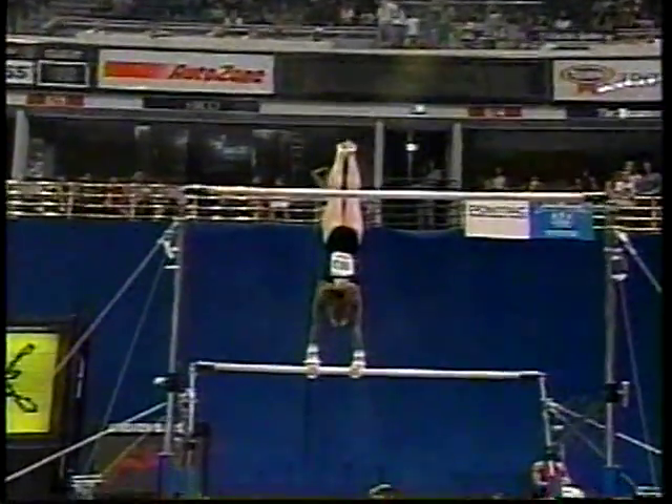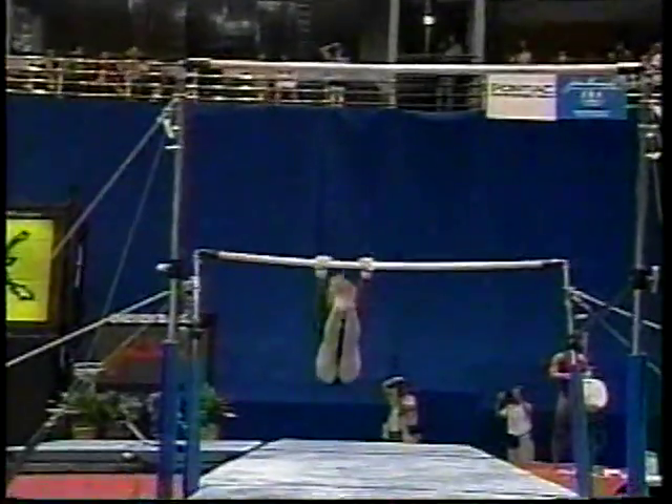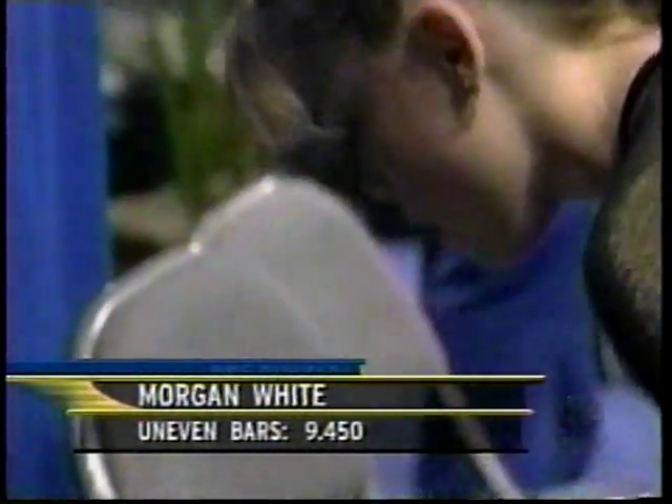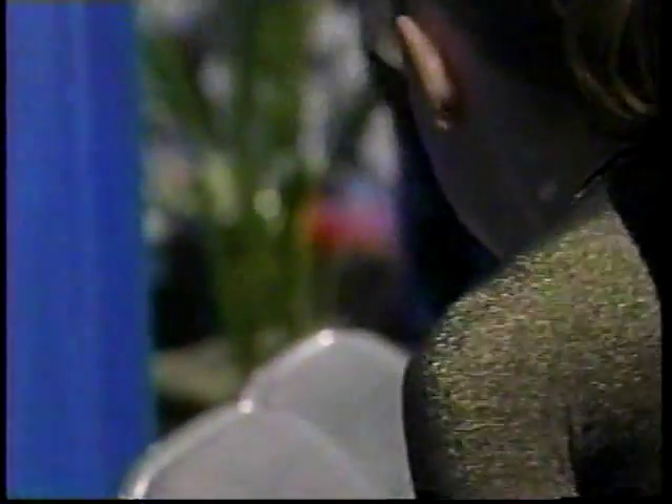Other than piking down a little bit on the dismount, I thought it was a great routine. Your lines were good, your Heelys were up there. Morgan White's score: a 9.45. She won't move up with that. Let's get our confidence level up and do our job.